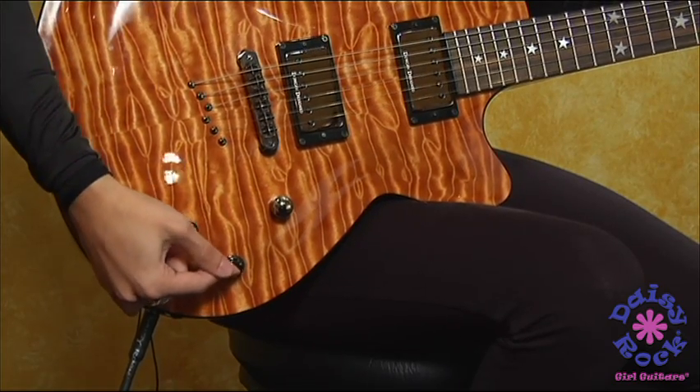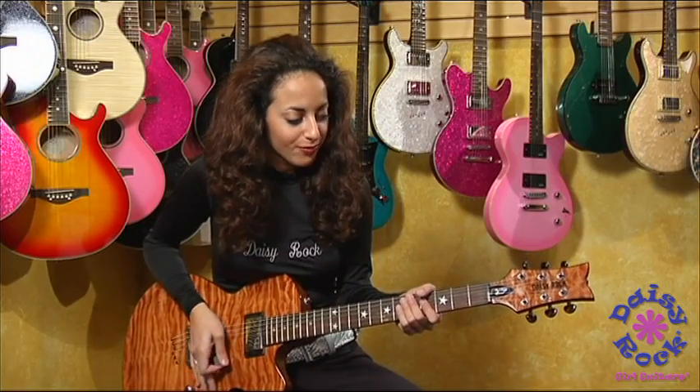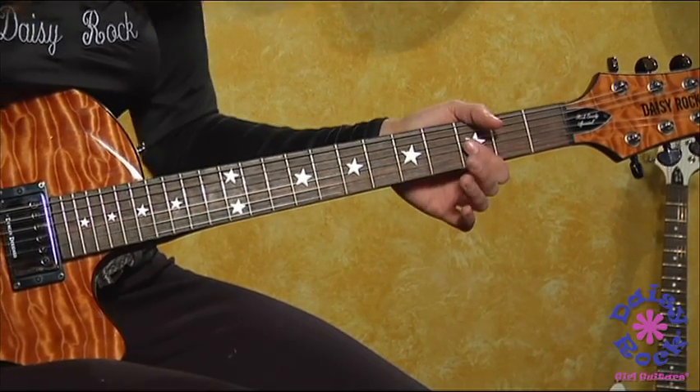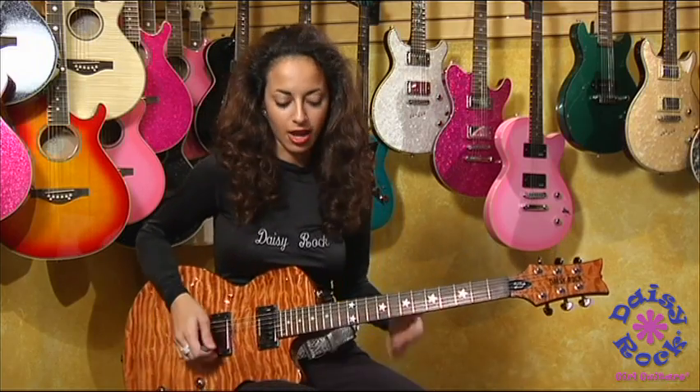There's a three-way toggle switch so you can get three different sounds that way too. Also on this guitar we have your star inlay — it's beautiful. And you have your Grover tuners. Top of the line stuff.